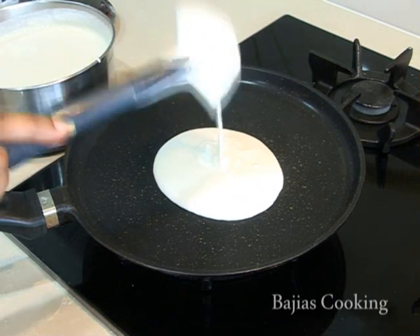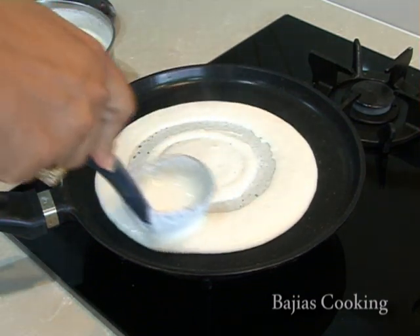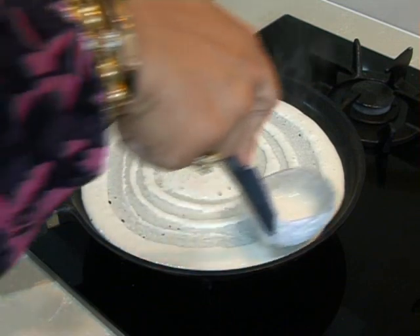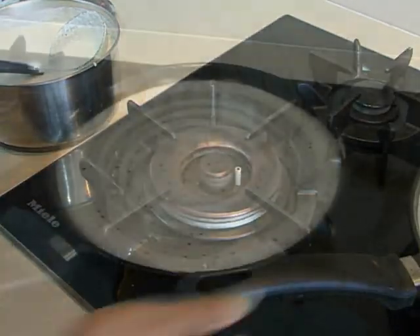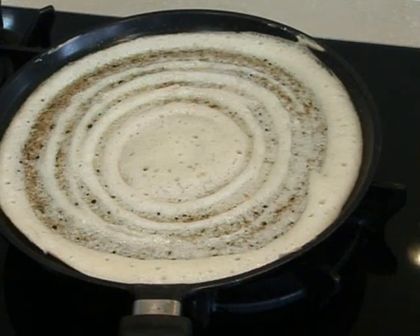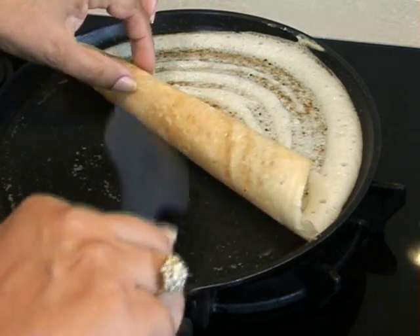The dosa we're making today should be quite thin — we achieve that by rolling the ladle on top of the mixture and flattening it out. We put the pan back on the heat and once it starts to bubble and is cooked on top, and the thin parts start to turn a little brown, we brush some oil onto the dosa. We allow it to cook until the brown becomes more prominent, then roll it up. It's a nice golden brown on the outside and our dosa is now ready.